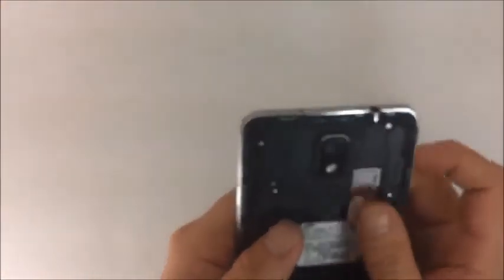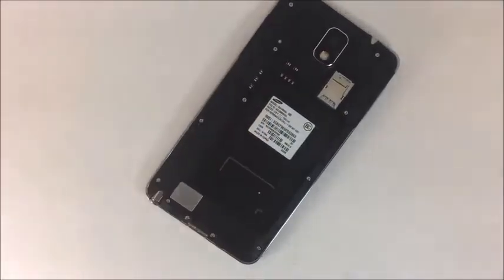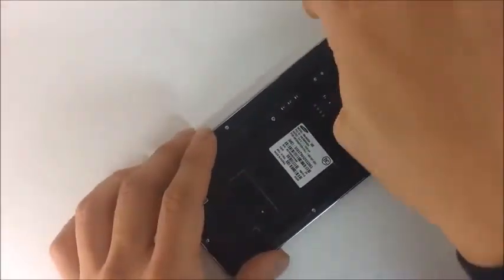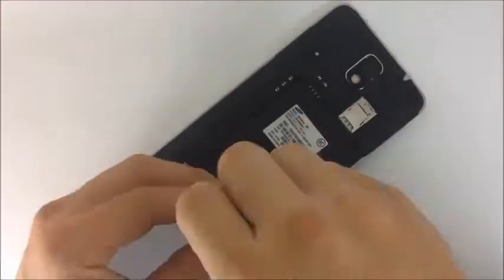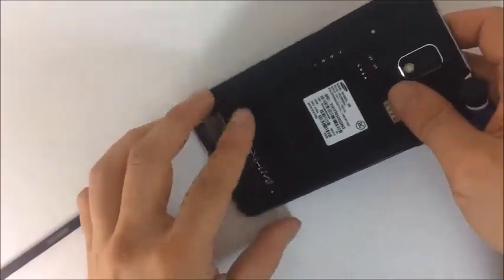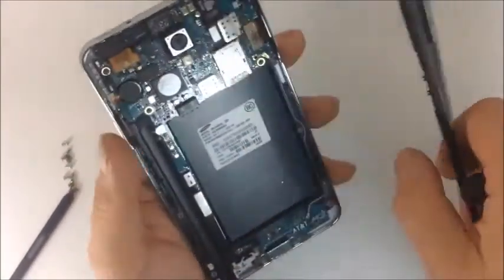We are going to start by taking out the battery and removing the SIM card. As we have been explaining in the previous videos, diagnosis is really just management of parts, and cell phone diagnosis is really just management of micro parts. Once you become very aware and familiar with the micro parts through your disassembly and through your identification of them...